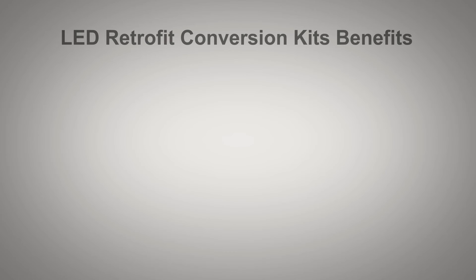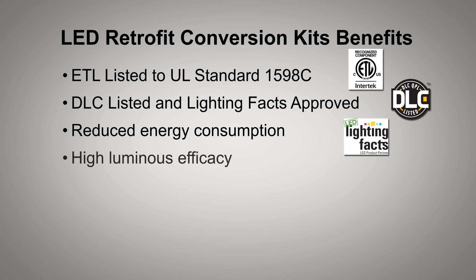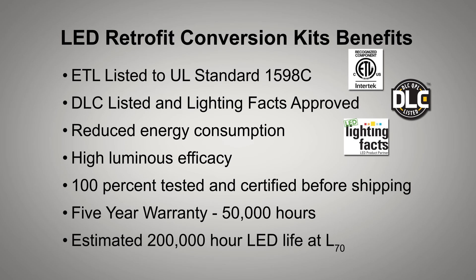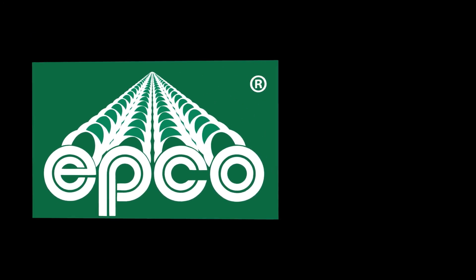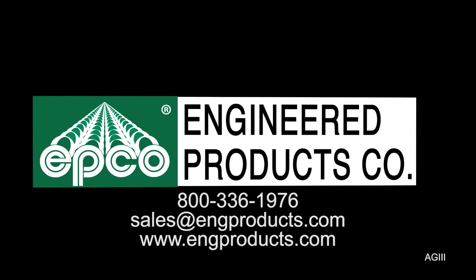The benefits of the LED retrofit conversion kits are listed here. For more specific information on the LED retrofit conversion kits, call Engineered Products Company at 800-336-1976, email us at sales@engproducts.com, or visit our website engproducts.com.